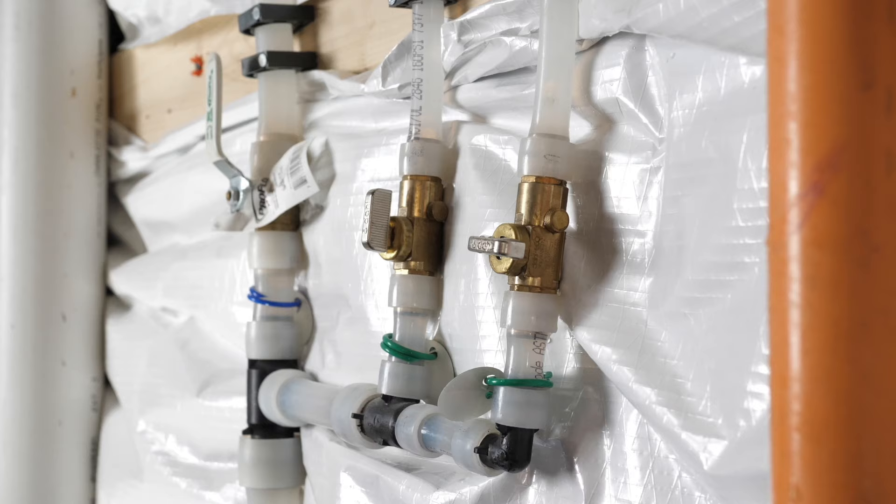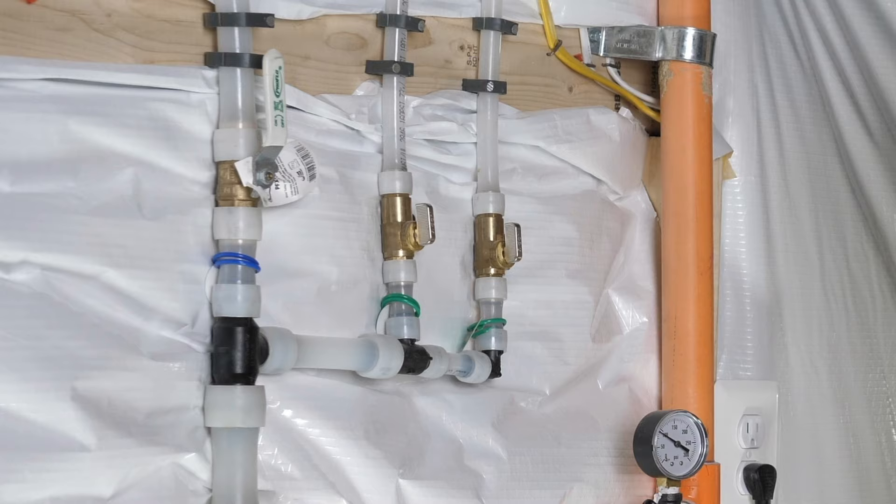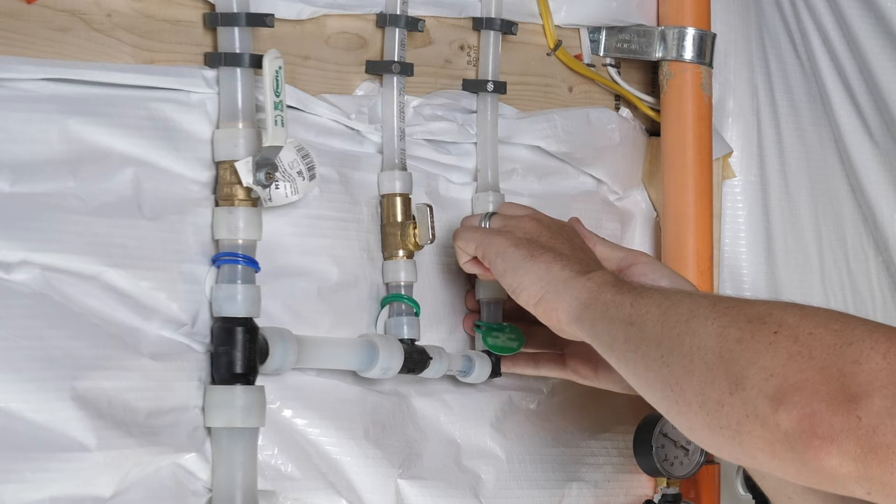First, I'm going to show you the steps when the bleeder cap is present. To begin, place the valve in the closed position. This could be done by moving the lever perpendicular to the pipe or twisting the knob clockwise. Just don't over-tighten it and make sure you support the pipe with your other hand.